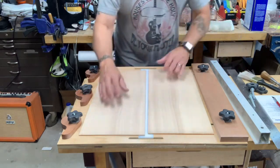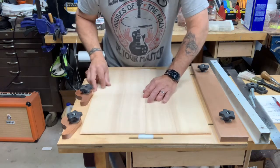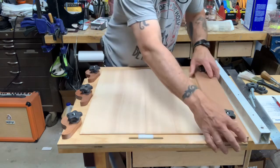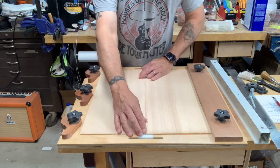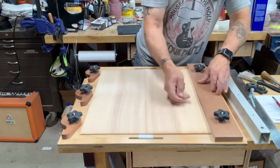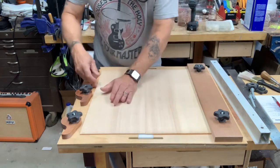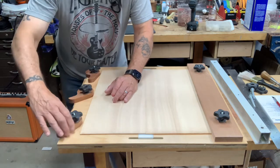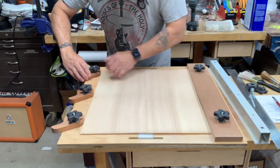Okay, so now theoretically these two pieces should fit together very nicely, and they look like they do. We'll adjust this to here, keeping that in the center right there. This is our piece to push against, like so, and then we can use these clamps here and just snug them up a little like that.